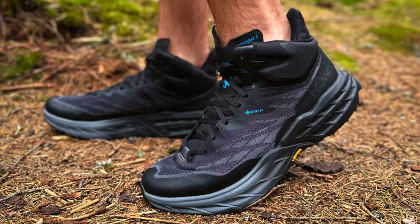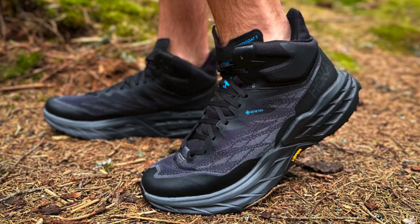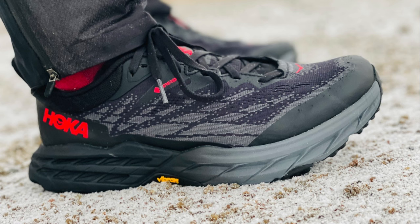Furthermore, the Speedgoat 5 GTX offers maximal protection. With a wide sole and a high-stack height, it's designed to absorb the impact of rough terrain, providing stability and protection against the elements.